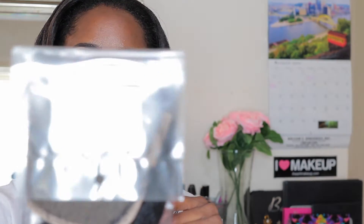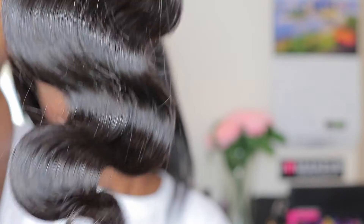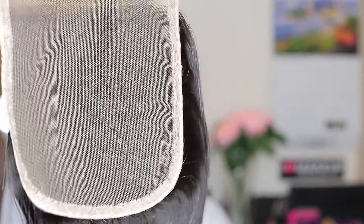And here is the closure. The closure is 16 inch and it is a 4x4. This one is also an ombre. It does have the perimeter edges, which I really love, so that you don't mess up the closure.